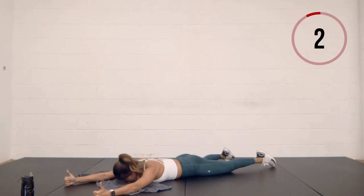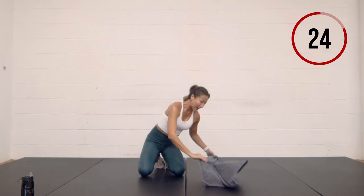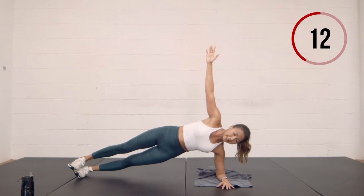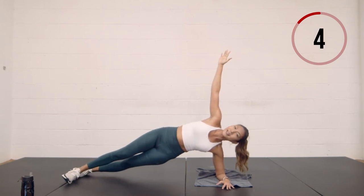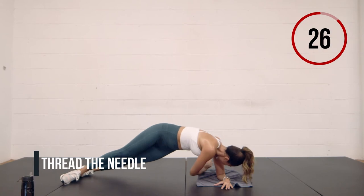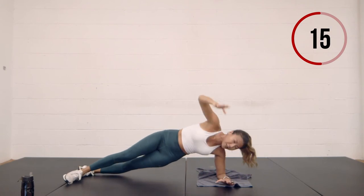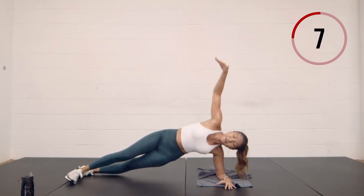Now we're going to come to a side plank on your right elbow — just hold here. Make sure your elbow, hips, and heels are in one straight line. Breathe through it. 15 seconds left — if this is too hard, you can bend the bottom leg or bring the top leg over the bottom leg. Thread the needle — reach your arms up and down, twisting, eyes following the hands.